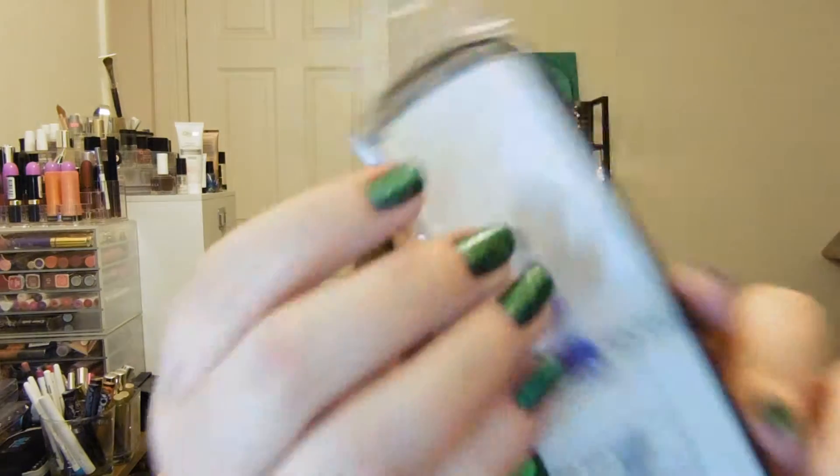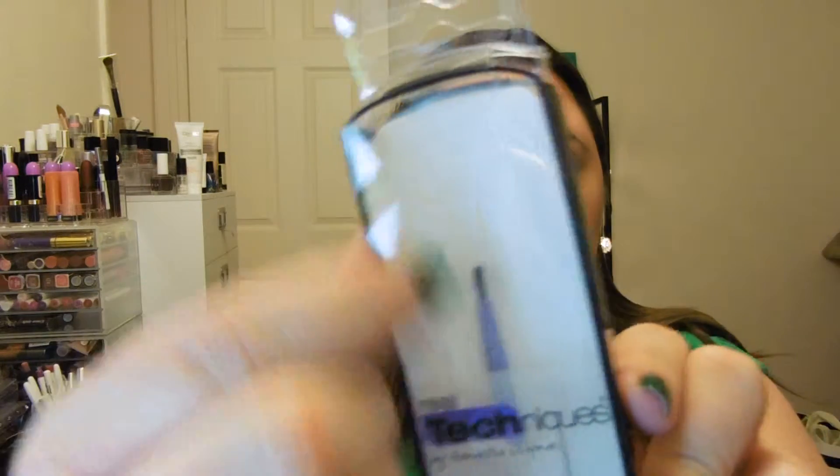This is a Real Techniques Fine Liner Brush, and I almost bought this the other day, so I'm freaking glad that I didn't. I have some fine liner brushes — mine are Bare Minerals, which I really like — but this one's bristles are a little bit longer. So very happy to have that.